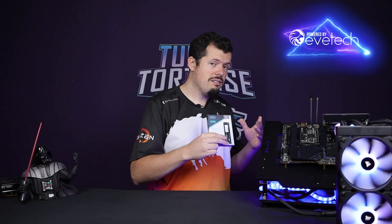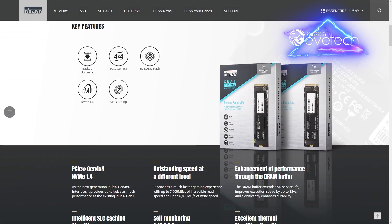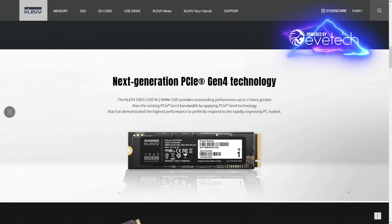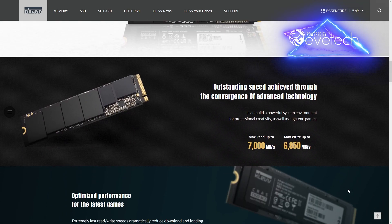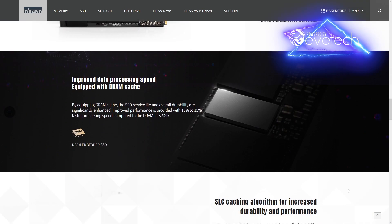This is going to be our testing methodology and our platform for testing NVMEs. So what do we have on deck today? It's the Clev C920. It's got very promising data transfer rates, promising up to 7000 on the read and 5500 on the write, which is very good for Gen 4 at this price point. The Clevs are very aggressively priced and they do come with a five-year warranty, which is the standard these days for SSDs.